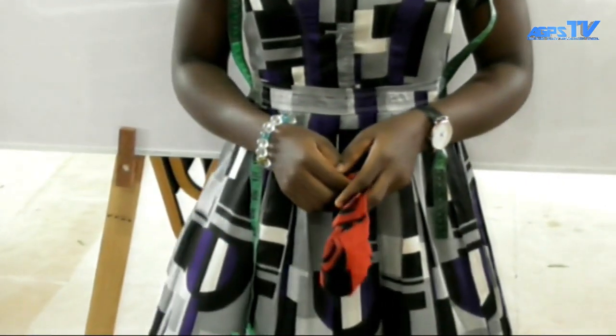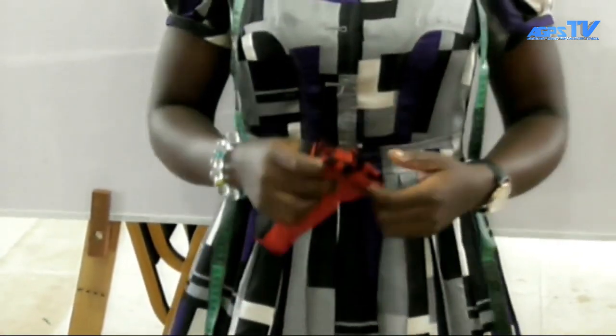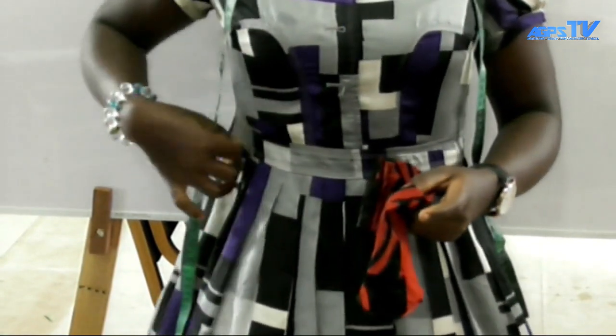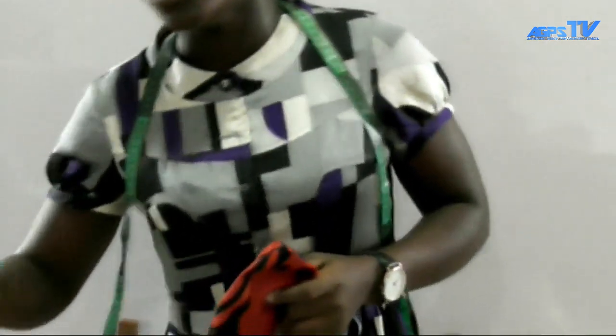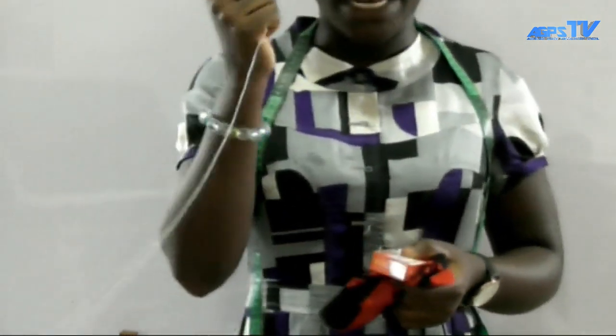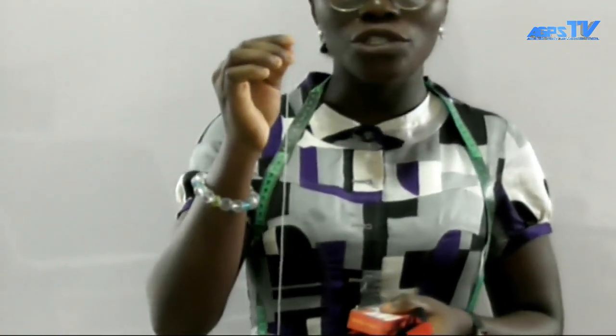Before you can cut a sleeve, there are some measurements you need to take and some tools you need. You need your measuring tape, your fabric, your pins, and your thread and needle. We are going to use thread and needle because we don't have a sewing machine, but if you have access to a sewing machine, you can use that as well — you will get the same permanent result either way.